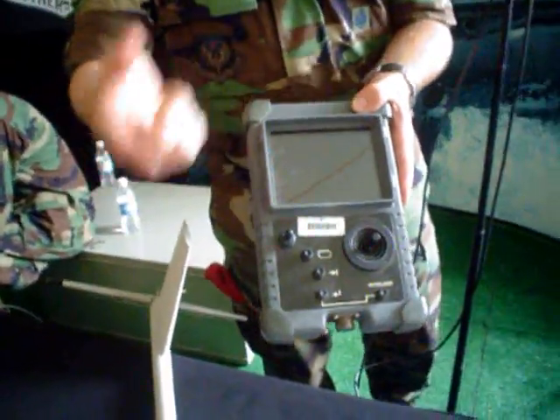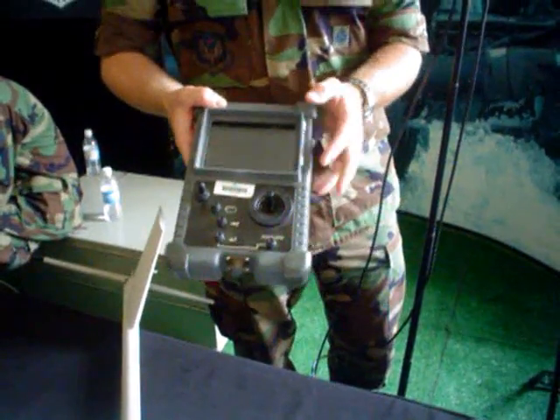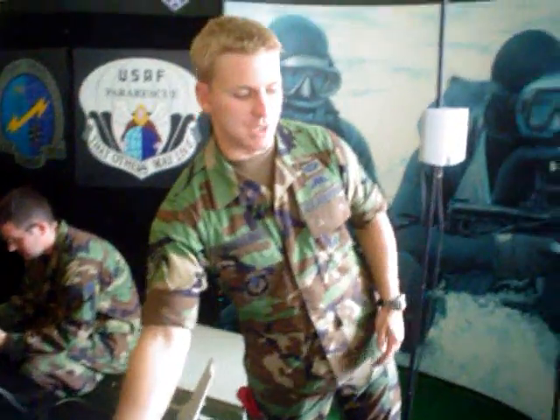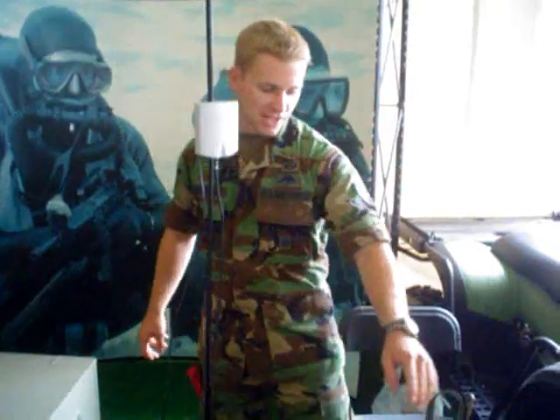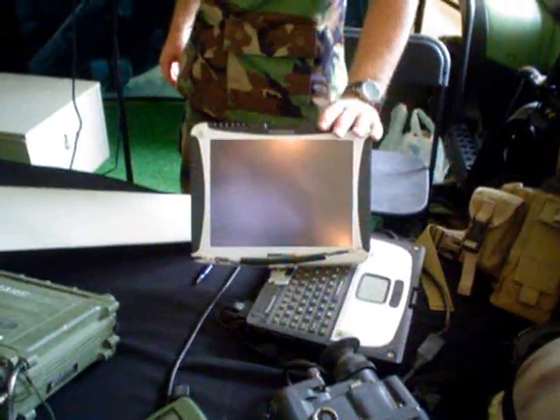The video is fed through the ground control unit into the video screen here. As you can see, it's pretty close to real time — anything that the plane's seeing. You can also bring it up with the topo book here with flight planning software, and actually plan a route for it to fly through the computer.